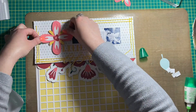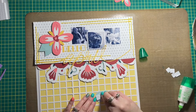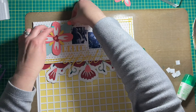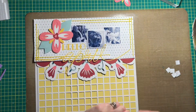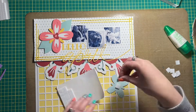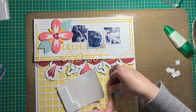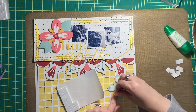Now I'm embellishing my layout. I cut some flowers with my Cricut and adhered them together — they are being adhered with foam squares just to create a little bit more height and dimension. I love height in my layouts and so I'm often reaching for either the craft foam or foam squares to add some height. The flowers are going to create three focal points on my layout.